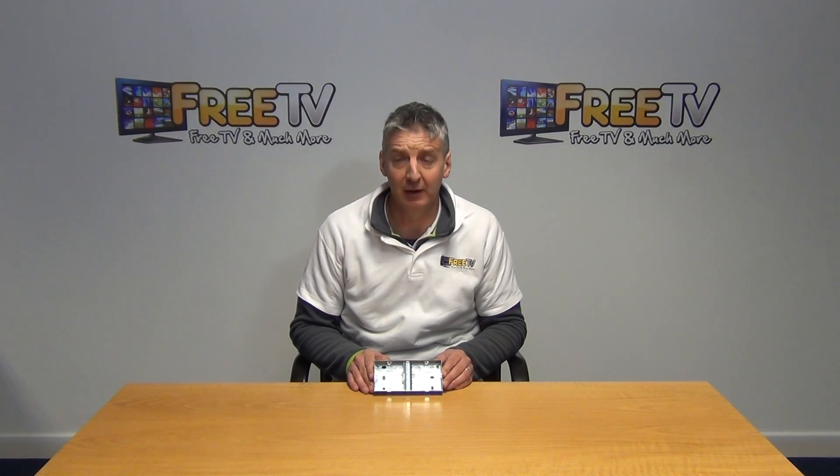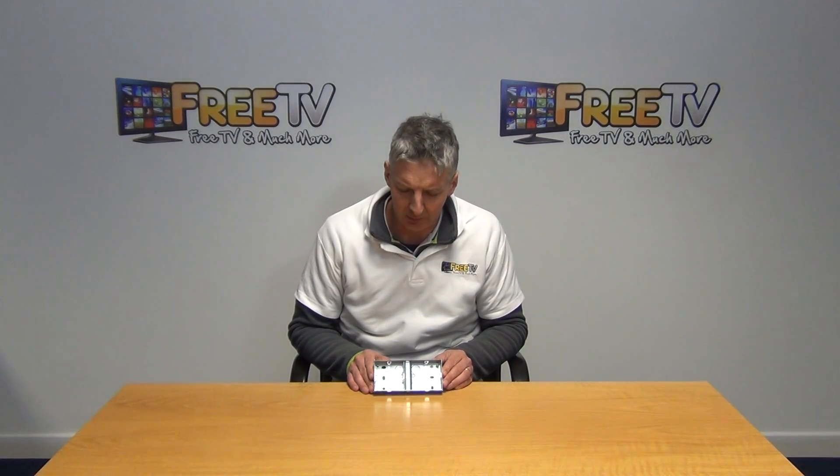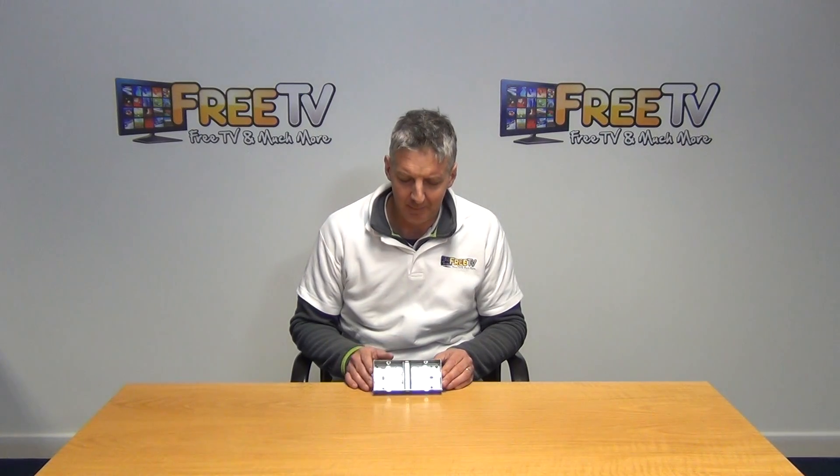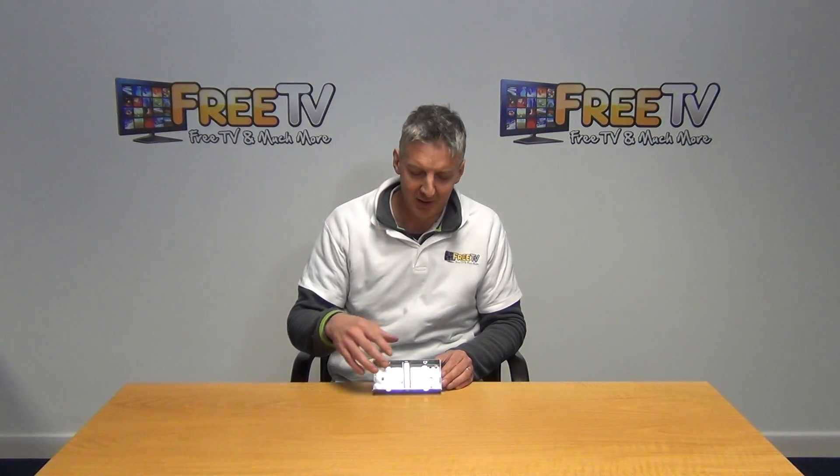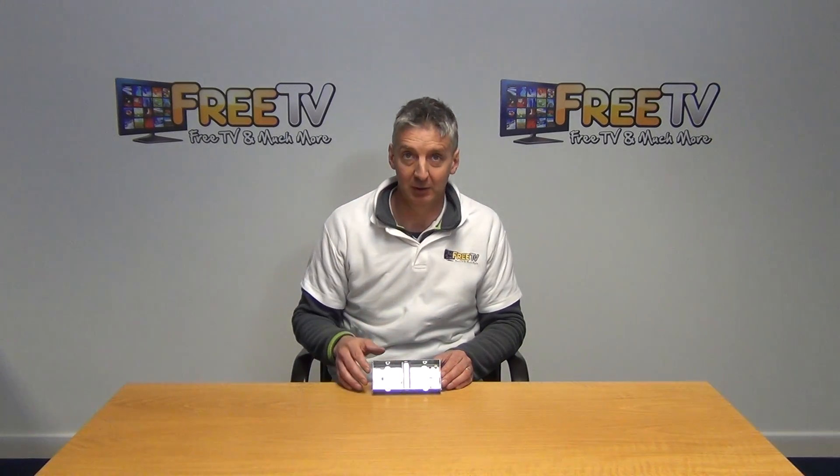I have in my hand here a 25mm double gang metal box. Basically it has room on it for two single switches to be mounted side by side. So we have a single switch here, another one here.